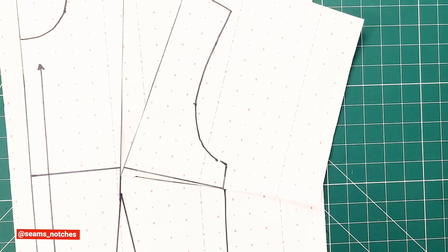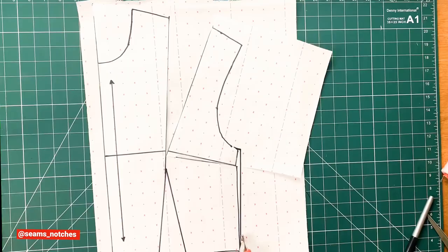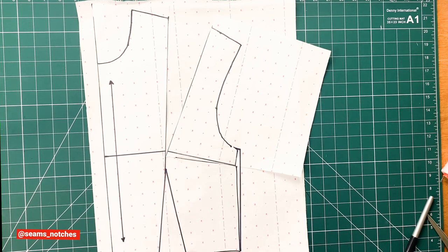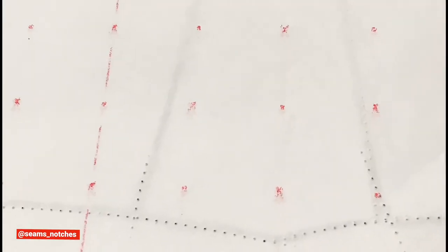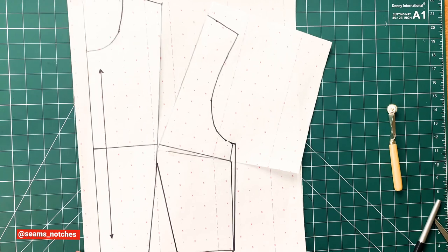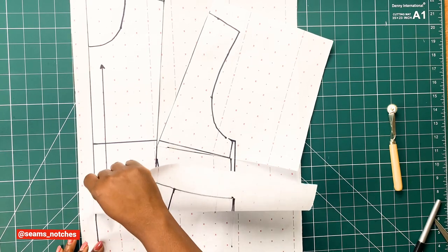Once that is done, I'm going to use our tracing wheel to trace off this new pattern. Make sure you trace off all the points, the dart points, the notches — everything on the previous pattern needs to be traced onto the new pattern paper. Then flip the pattern paper, making sure all lines are properly traced, not leaving any line out. Once we're sure the pattern is properly traced, turn the paper over, remove the old pattern, and we're left with a new traced pattern.